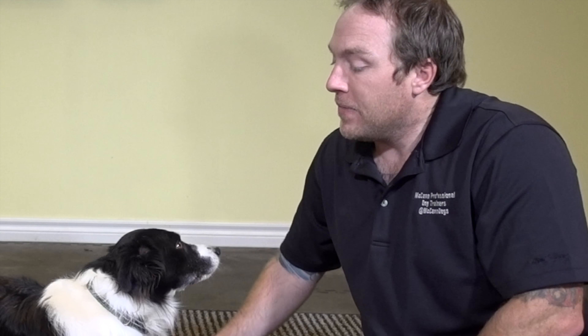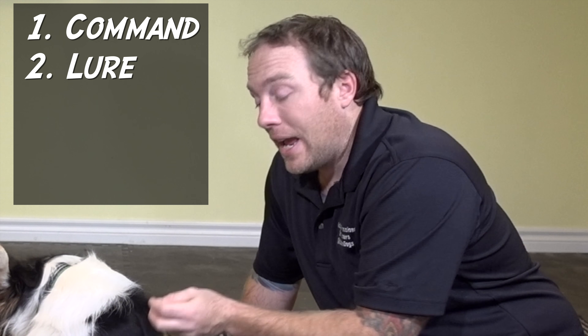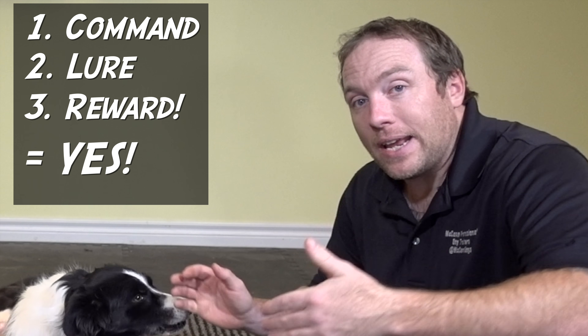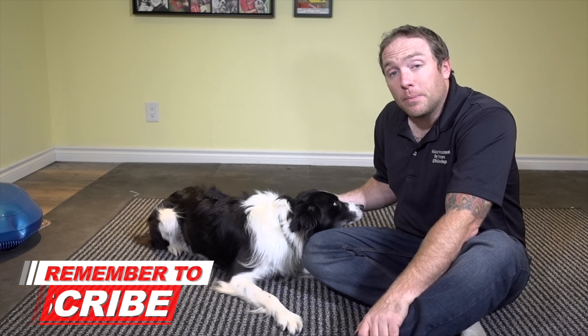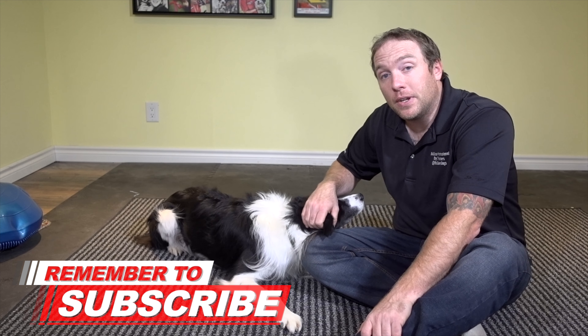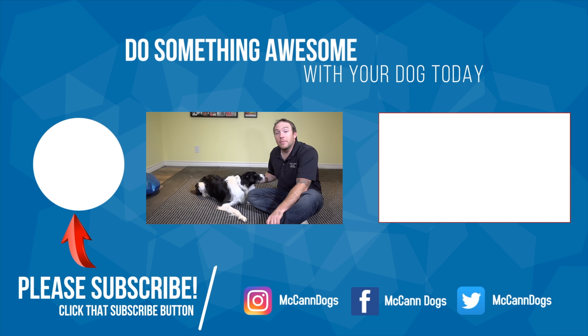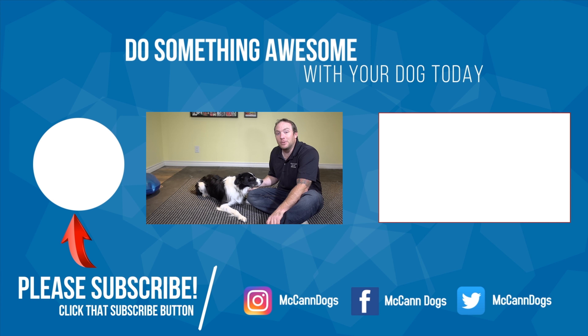If you are having any trouble with this, check your timing. You need to say the command, followed by the lure, and then reward when your dog is in position. I like to use a 'yes' marker when the dog gets into the right position because it marks exactly what I like. If this is your first time on the channel, hit that subscribe button — we publish new videos every Monday, Wednesday, and Friday. Beside me is a video that YouTube thinks you'll want to watch next. I'm Ken, this is Grand Slam — happy training!